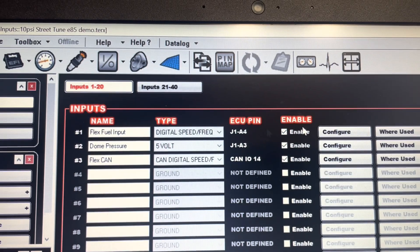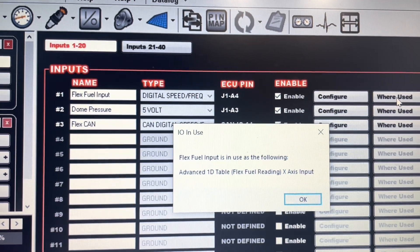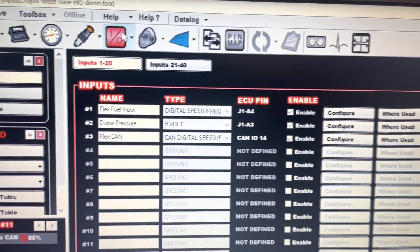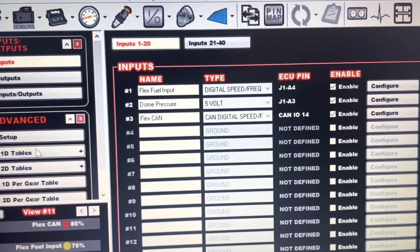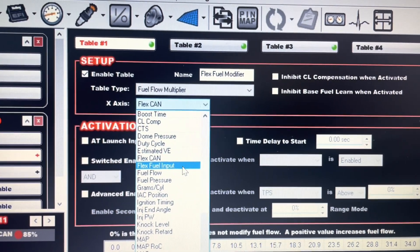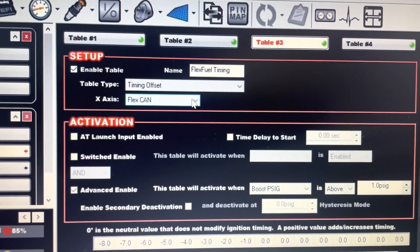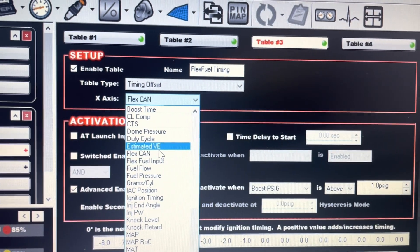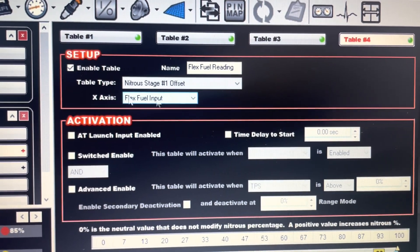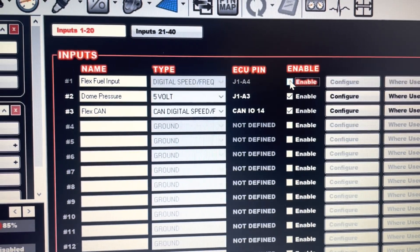At the moment there are redundant inputs — you have your original flex fuel input and then the flex CAN. If you don't know where things are connected, hit 'where used' — it will tell you specifically where your inputs are used. You'll need to go to whatever tables are configured for your specific setup. I have a flex fuel multiplier table and I've updated the X-axis from flex fuel input to flex CAN. I also have a timing offset table, originally under flex fuel input, which we're switching to flex CAN as well. For simplicity, I'm going to disable the old table and then go back to my IOs and officially disconnect the J1 connection. Now we're using the CAN IO.